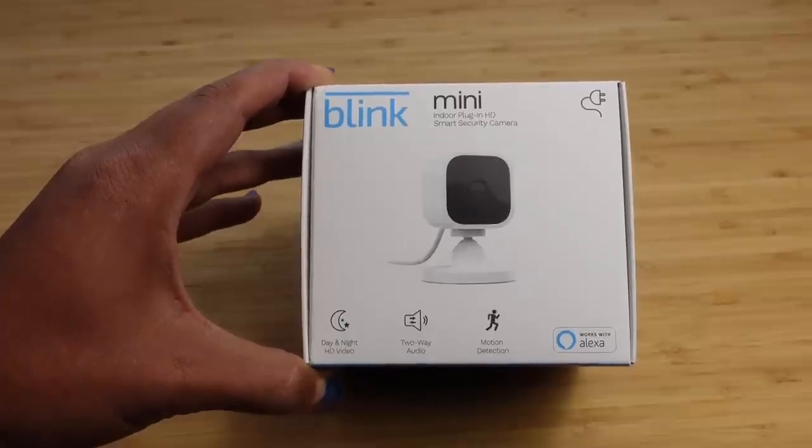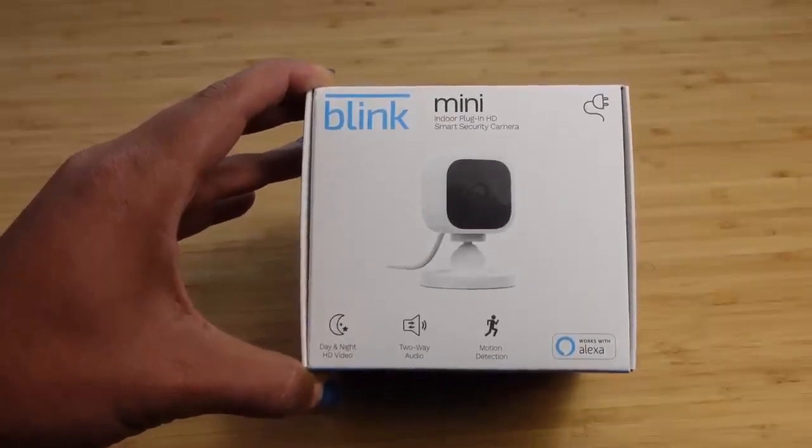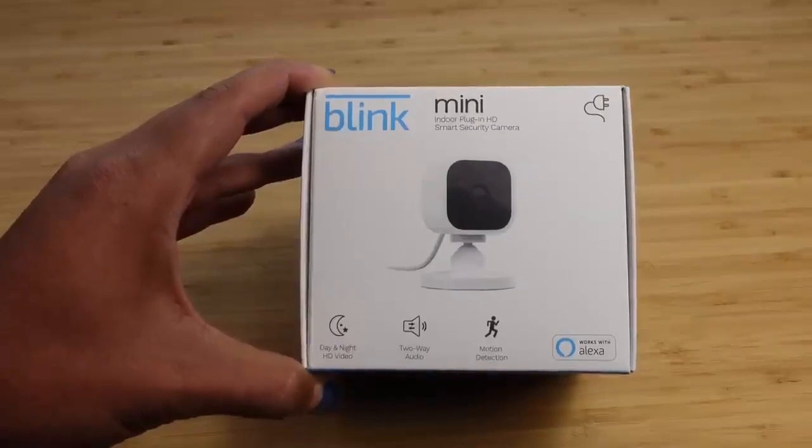Today I'm going to show you a complete beginner's guide of the Blink Mini Camera. I'm going to show you some of my favorite tips, tricks, and hidden features, allowing you to leave this video as a Blink Mini Camera expert. Let's get started.